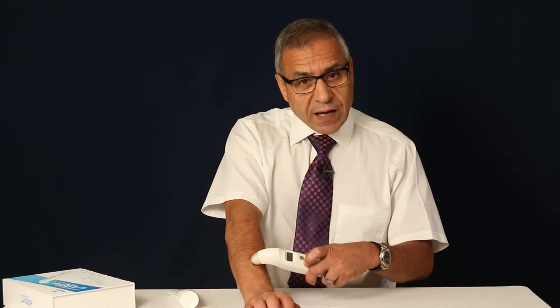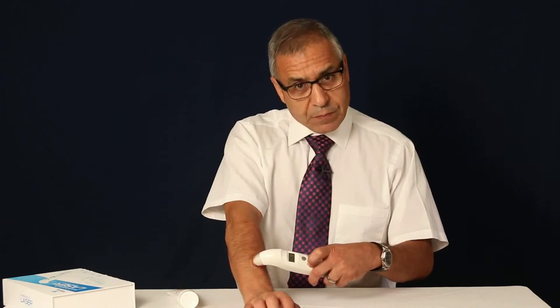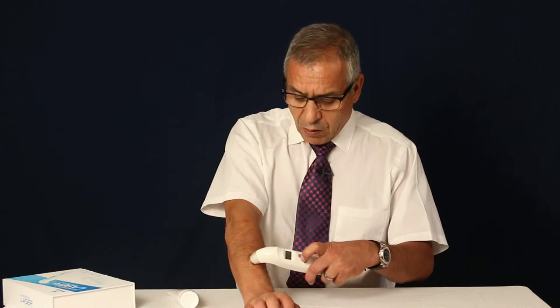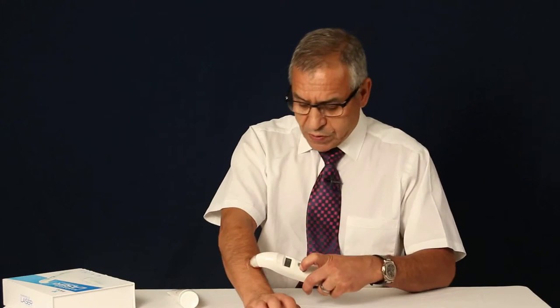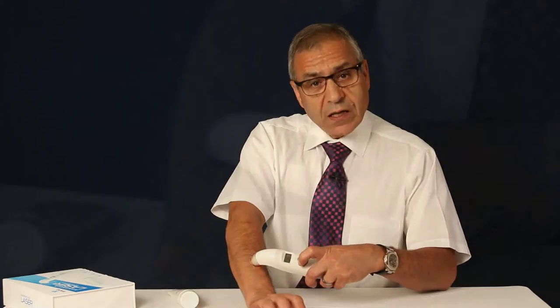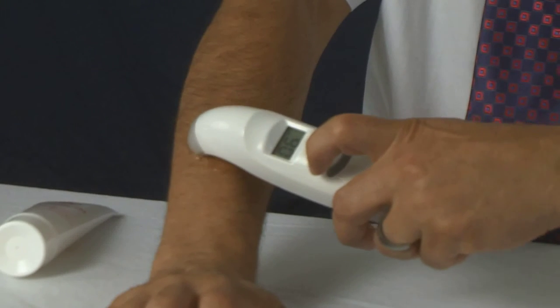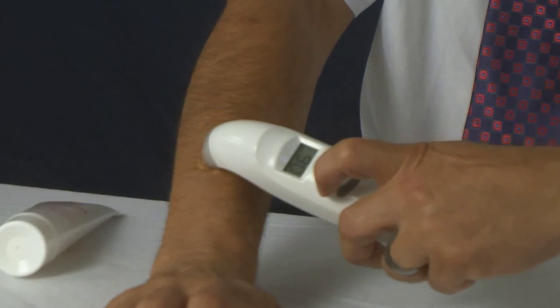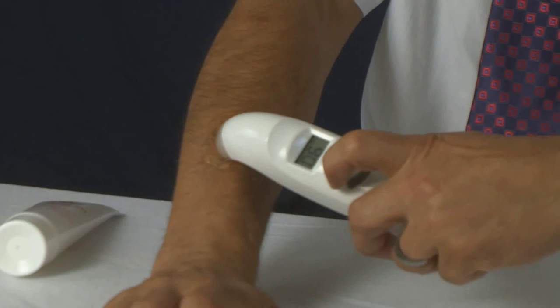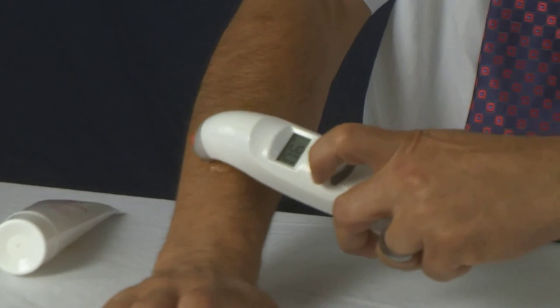If you don't feel it, then increase the power to seven. So right now I'm at 0.6, and I feel tingling and needle sharpness. You need to put it on the gel and move around in circles for about two minutes.